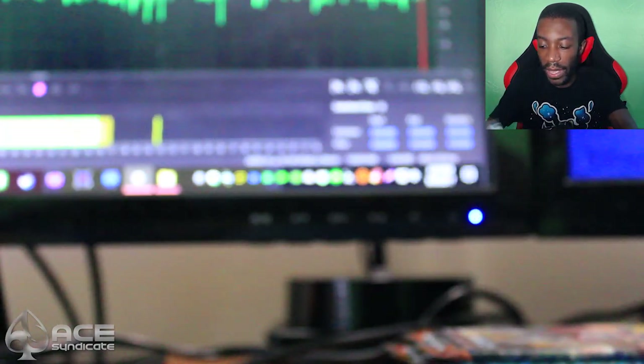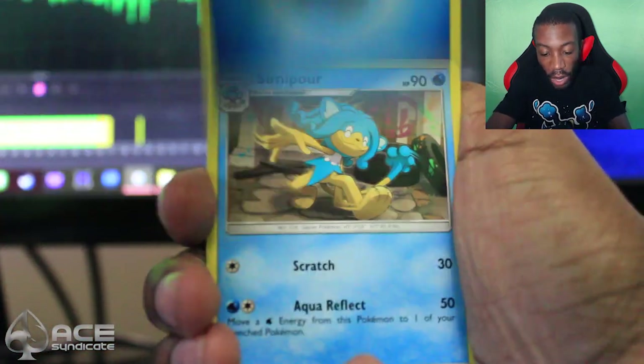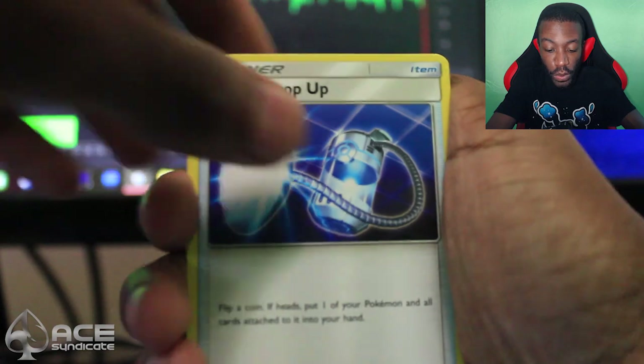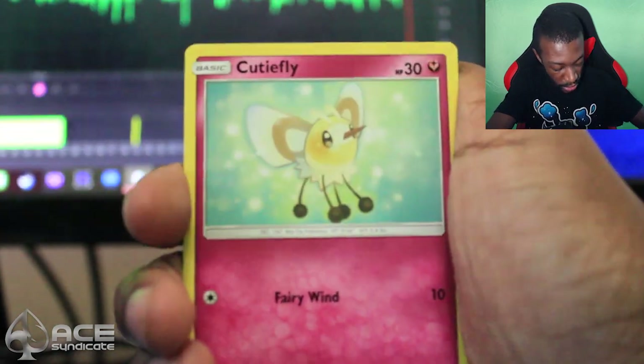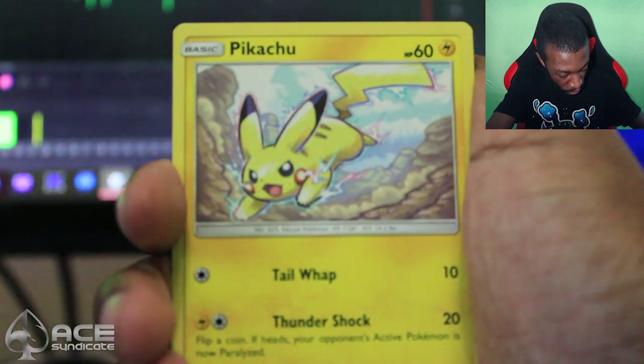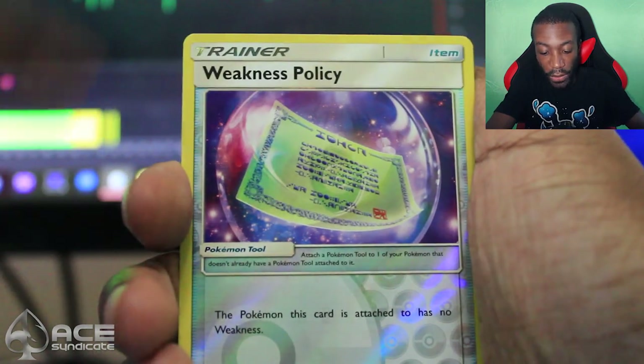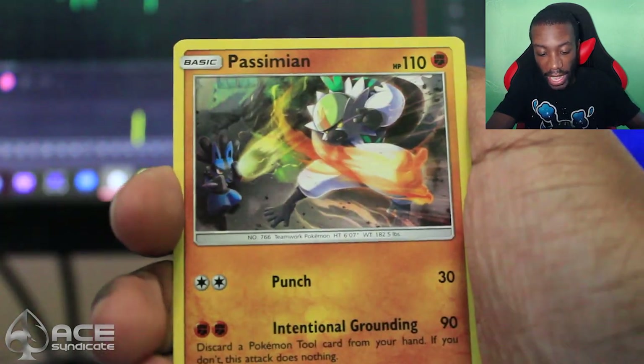Let's see if we don't get a completely dud box. Full art Wicke, come on please. So we get a Water Energy, a Seismitoad, Super Scoop Up, Seviper, Pancham, Cutiefly, Panpour, Croagunk, a reverse Weakness Policy, and a Passimian. Alright, that's pack number two down out of eight.